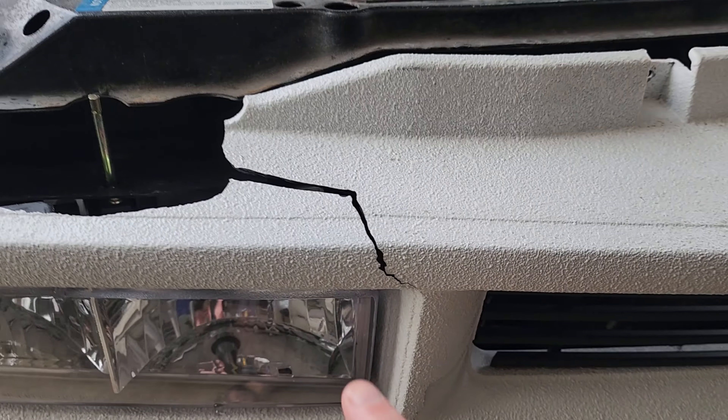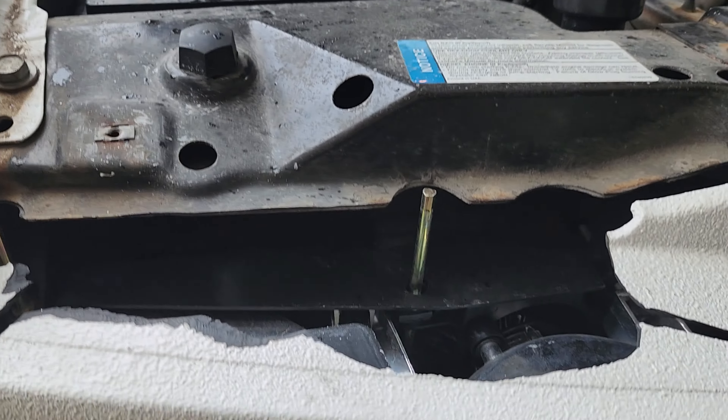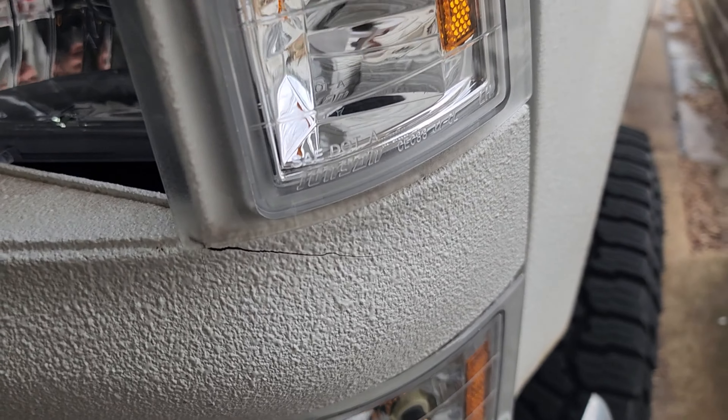Today we're swapping out the aftermarket grille on this 97 Chevy. It broke already after less than a year of use. Check it out — big crack there, fastener completely snapped off, crack there, crack there, crack there.